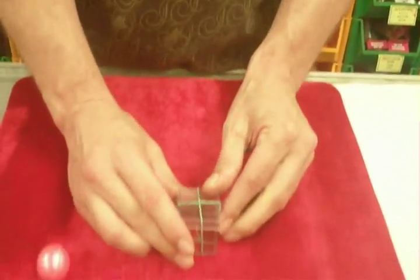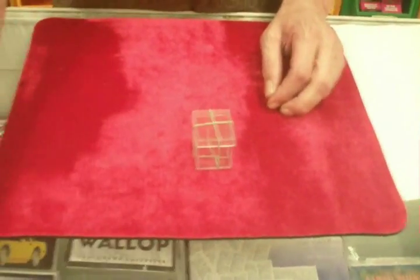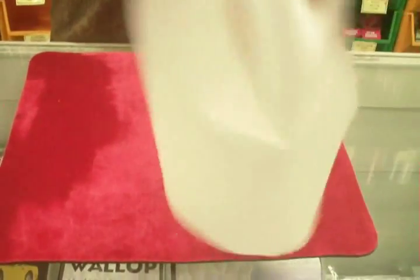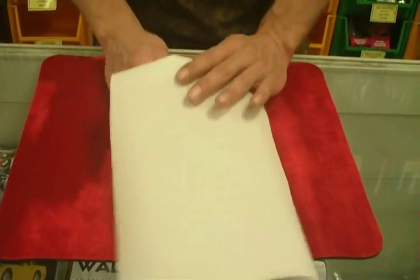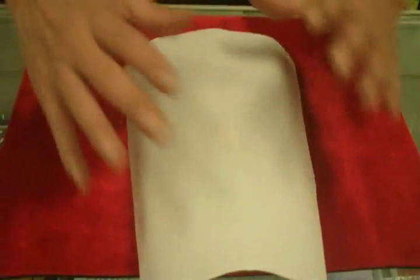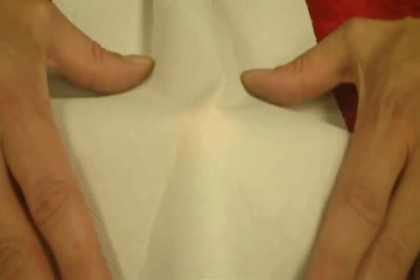I'm going to trap the lid of the box on the box with the elastic. Solid ball, solid box — use a paper towel, a silk, anything you like. Solid ball, solid box. I'm going to balance the ball on top of the box — can you see it sitting up on top of there?